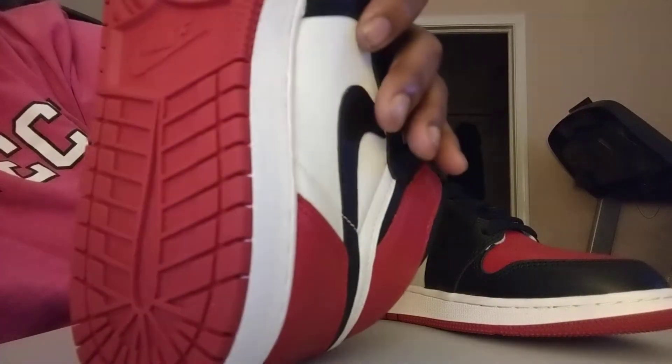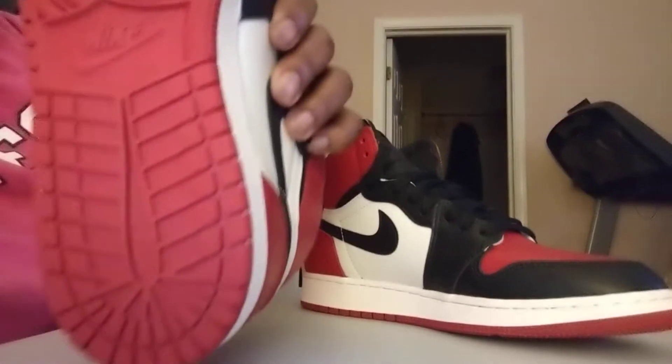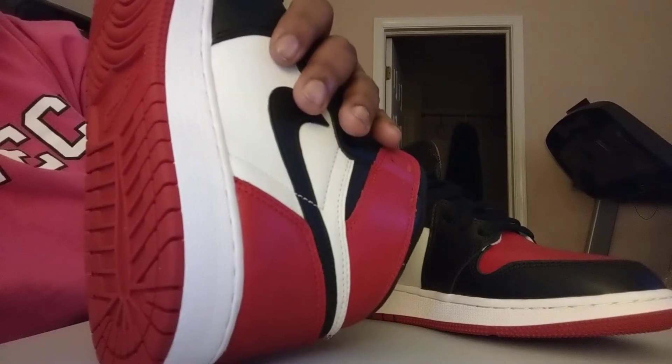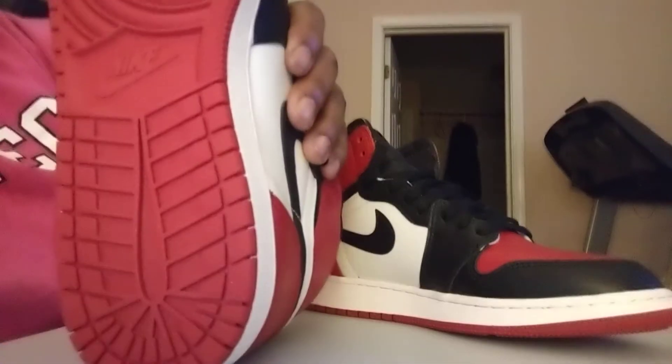And then, of course, your traditional soles on the Jordan 1. But them red booties. This ain't a black bootie, it's a red bootie.